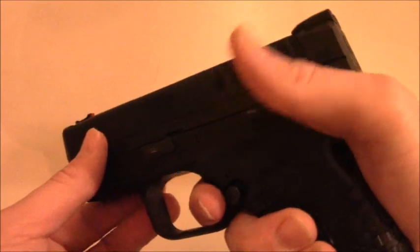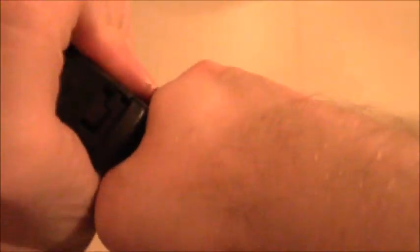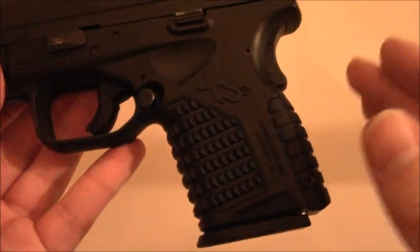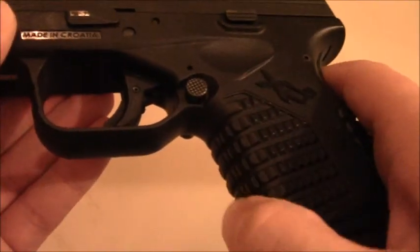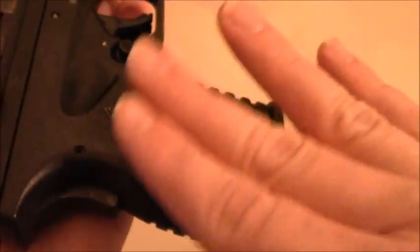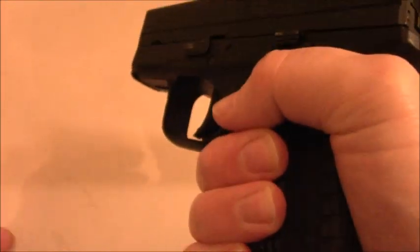That makes it a lot easier and safer to carry in my opinion. Another reason I like this pistol compared to the Taurus TCP is that the texturing on the grip is so much more aggressive — it really gets into your palm. If your hands were wet, it honestly wouldn't even be an issue because it just really locks into your hand.